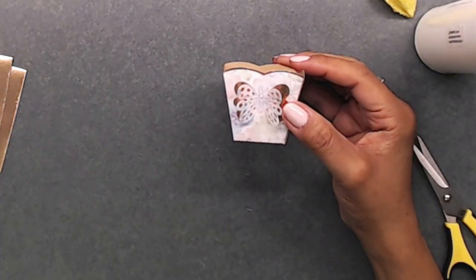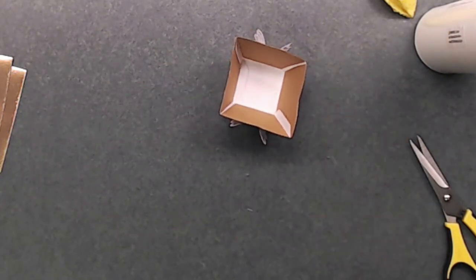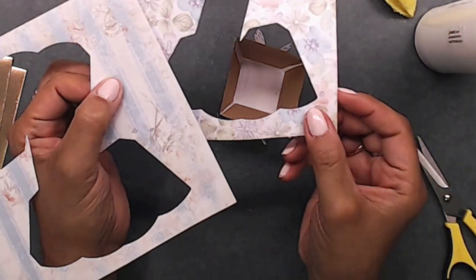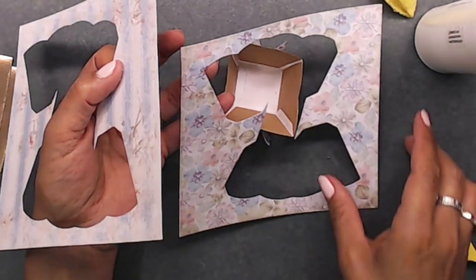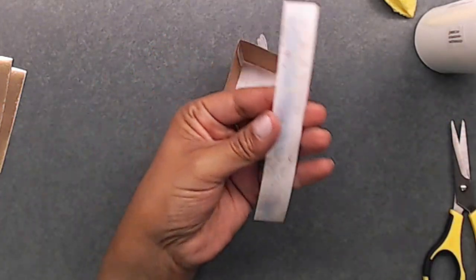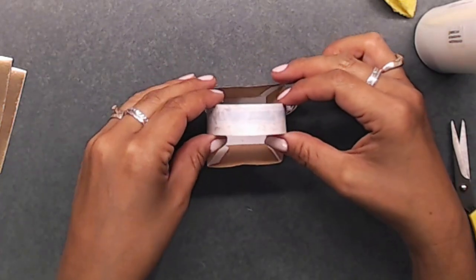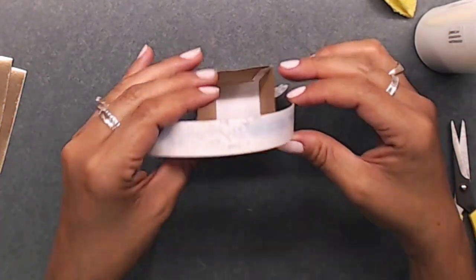Now I'm going to make a little handle for this little box. What you use is your scraps left over from cutting out the box. You should have about a half to three-quarters of an inch strip left from your scraps. I'm going to go ahead and place this strip on the inside — just like that. Now you have a little handle that looks just like this.